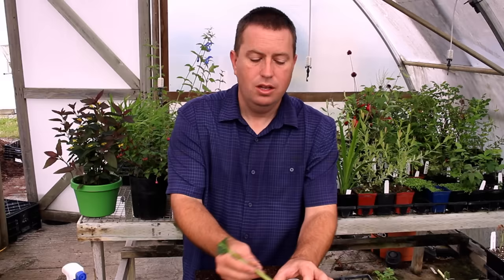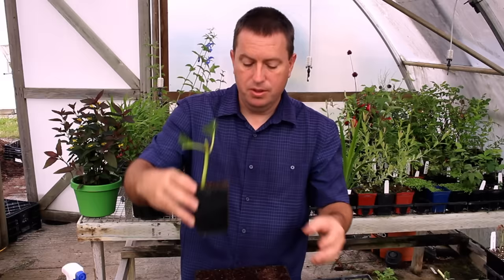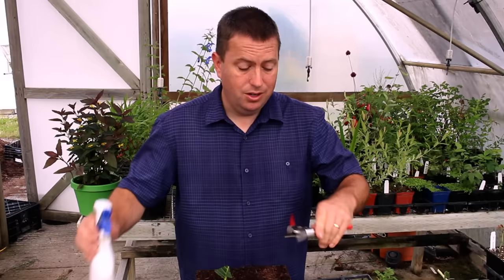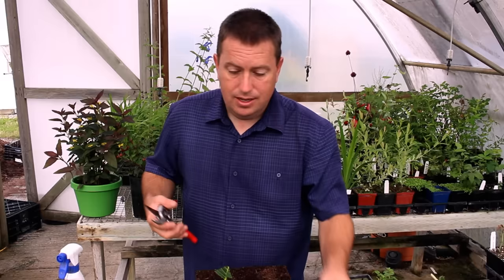Just a touch of rooting hormone, tap it off the bottom, and stick it into a pot. You don't have to stick it deep — you're just looking to give it support at the top of the pot. I did clean my blade off camera, but every time you take cuttings you should clean your blades. I'm using a quaternary disinfectant — you could also use Lysol. Clean your blade between varieties. Hydrangeas are very easy.